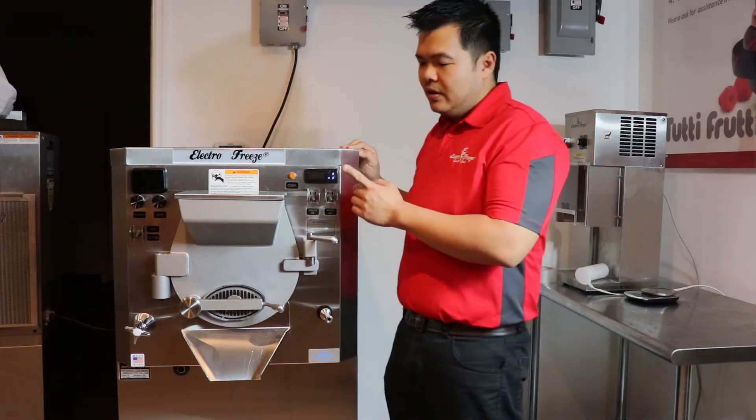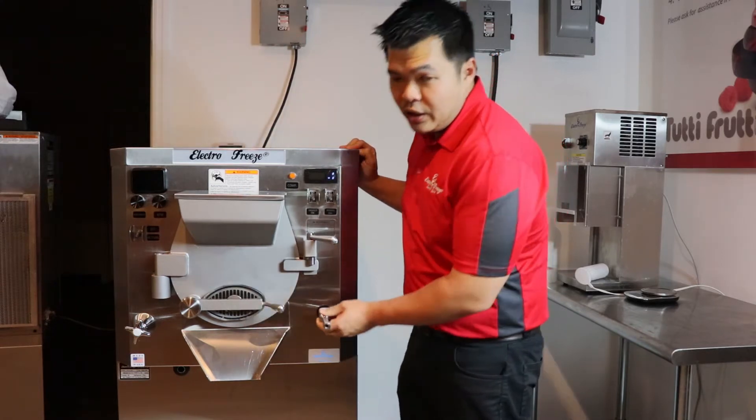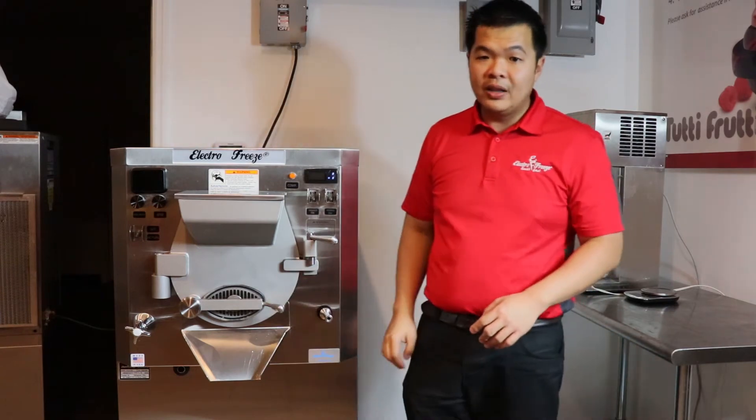Our batch freezer also features a built-in timer, a rinsing nose, an adjustable shelf, and safety features that make it employee friendly.